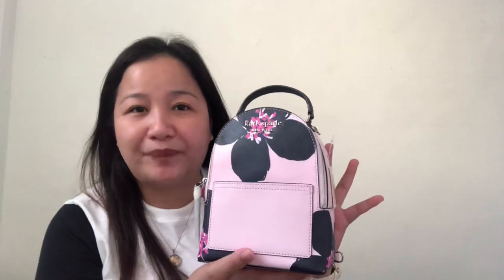So without further ado, the bag that I'm talking about is this Kate Spade Cameron backpack.